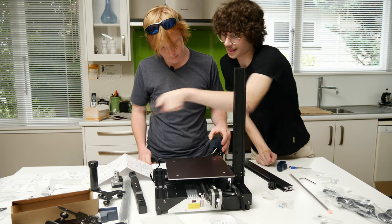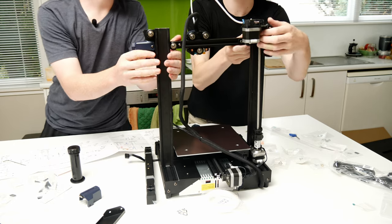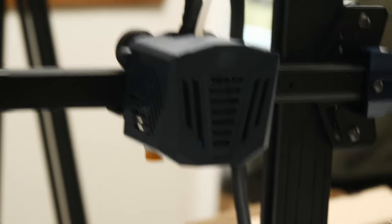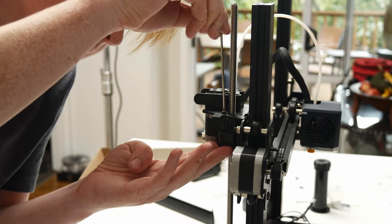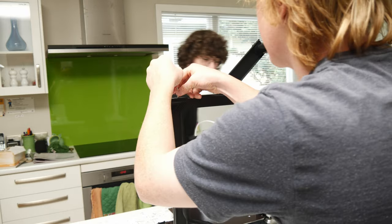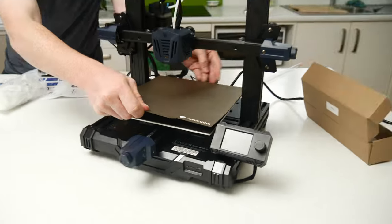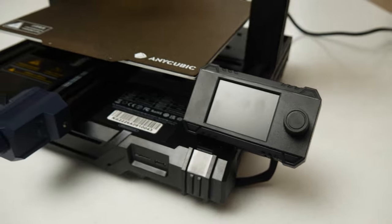So that will ride along here like that. Now we just move this in. There we go. Is that on properly? That looks like it's on properly.